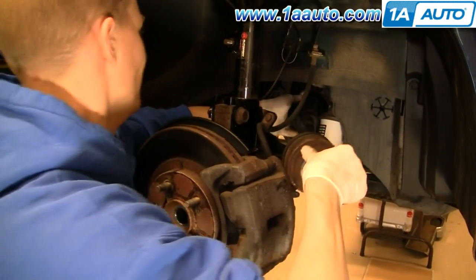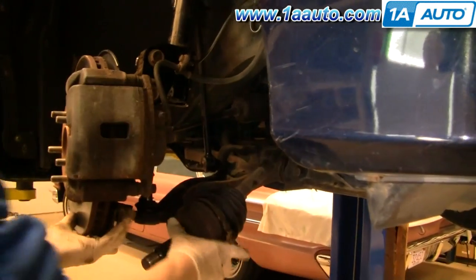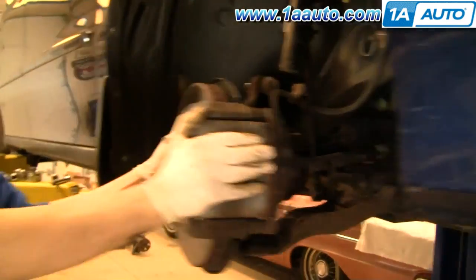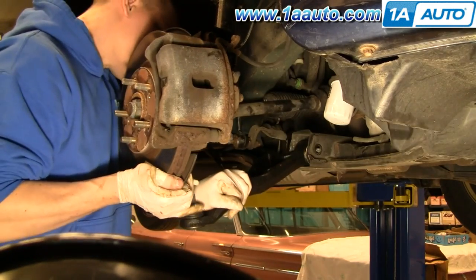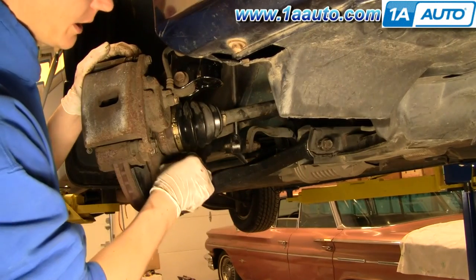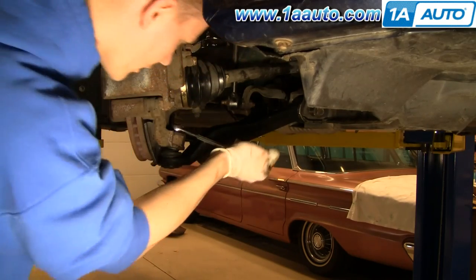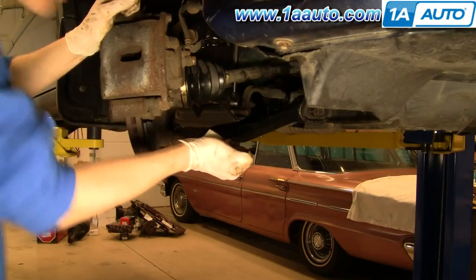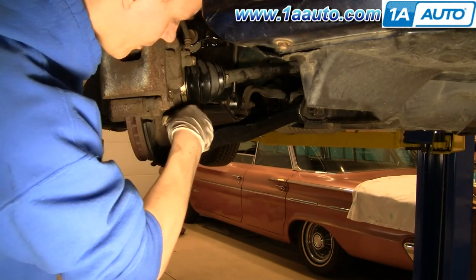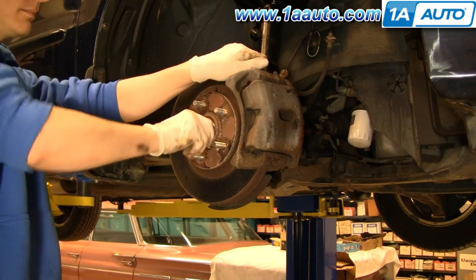Put the axle back up into place and get it to lock in. Get the ball joint in too, then put the nut on the ball joint. Tighten this down and make sure that the pin will slide through the castle nut. Push the pin on and wiggle it — make sure it's tight. Then put the axle nut back on and tighten it preliminarily. You do need to torque it once the vehicle is back down on the ground.